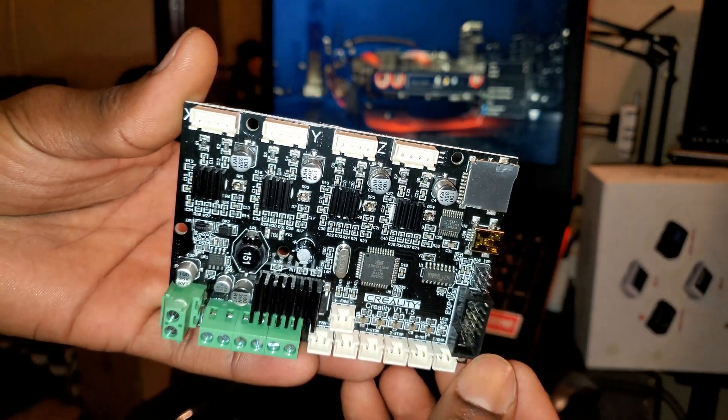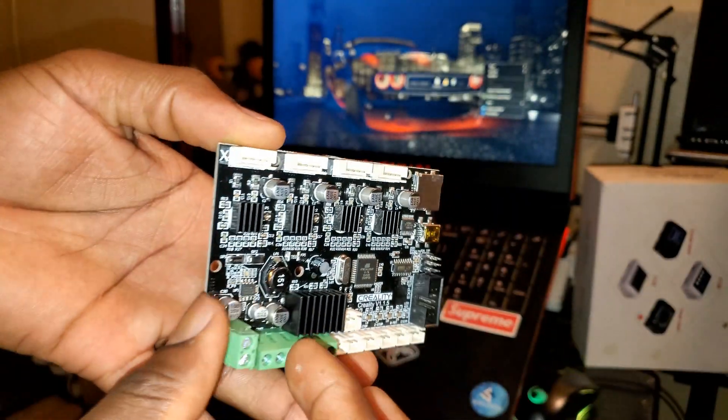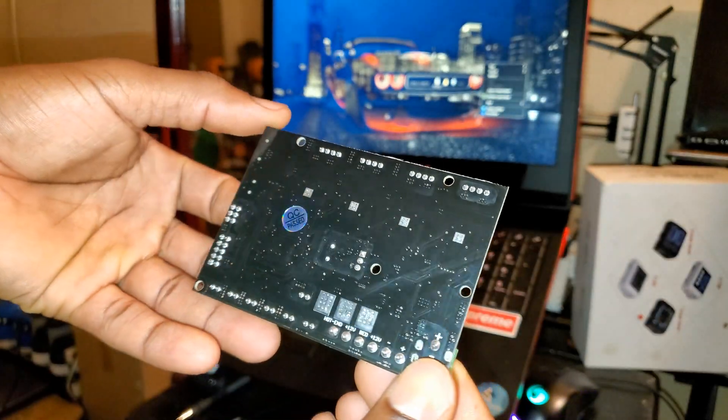This upgraded mainboard has the same pin layout, the same size, but includes better stepper motor drivers to make the printer run quietly.